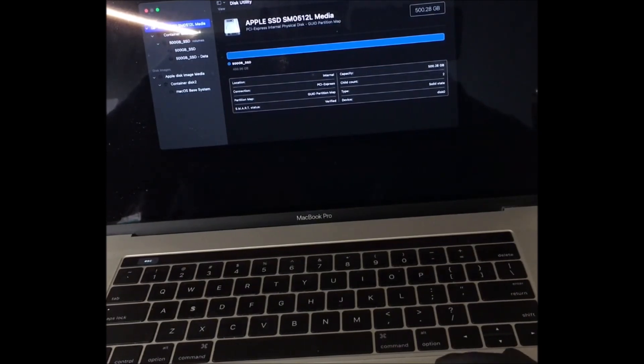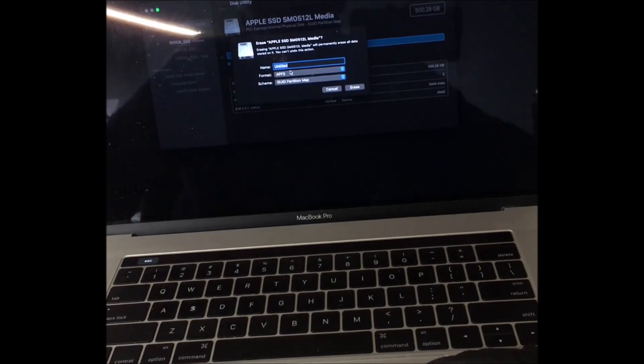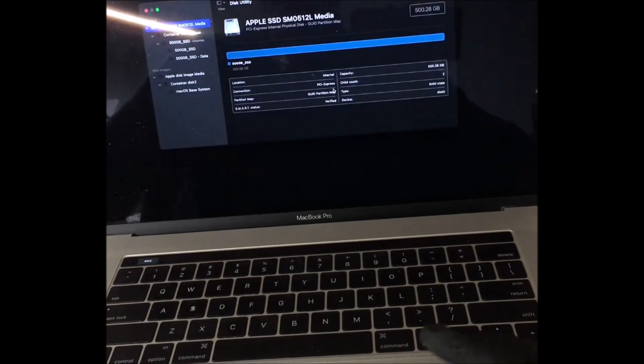You'd name your drive in there — APFS is the right format for these latest operating systems. Then click Erase and it would go through the procedure, erase the drive, and say Done. Then click all that out once it's been erased. I have to cancel it here obviously because I didn't actually erase it, then shut that window.